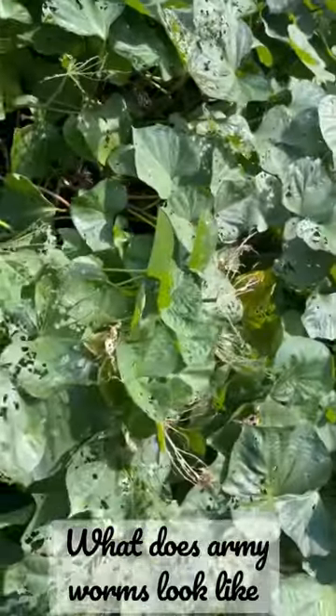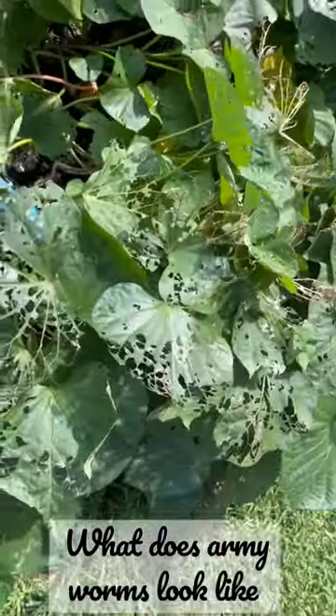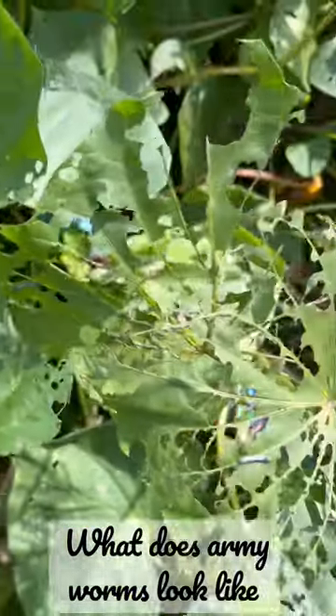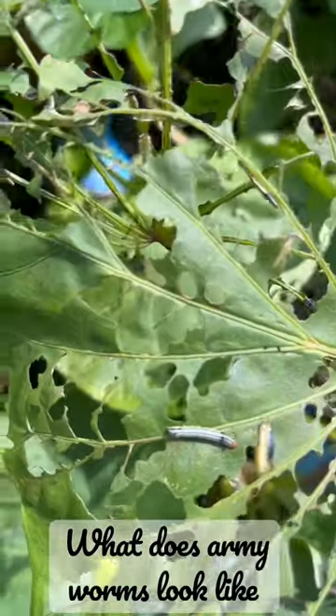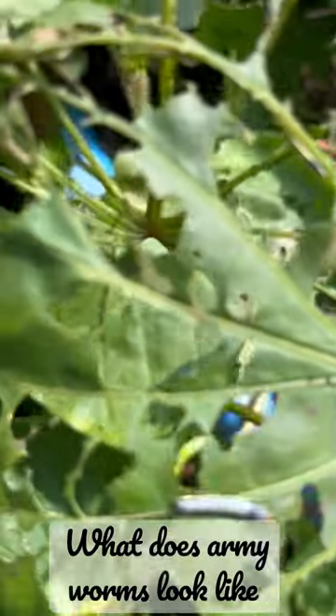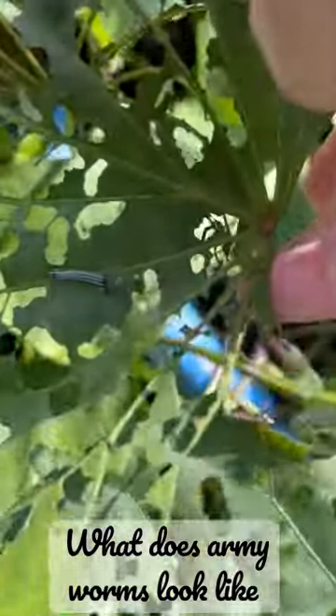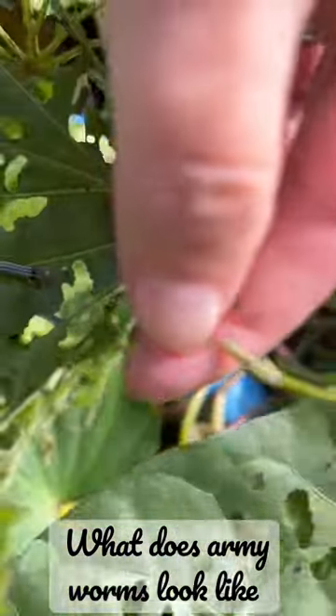So, I have an armyworm infestation, and I'll show you what they look like when they're babies. You can see the damage to my plant, and there is a baby armyworm, and there's another one right there.